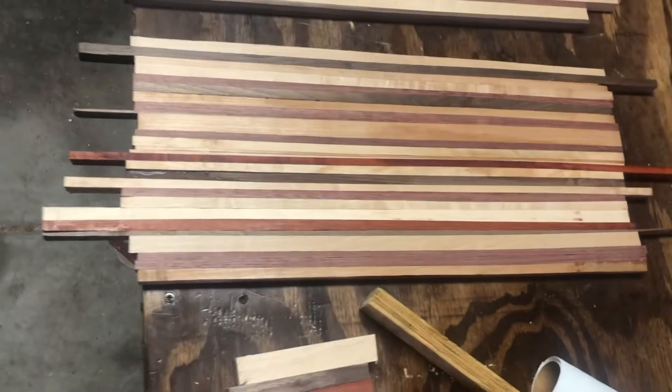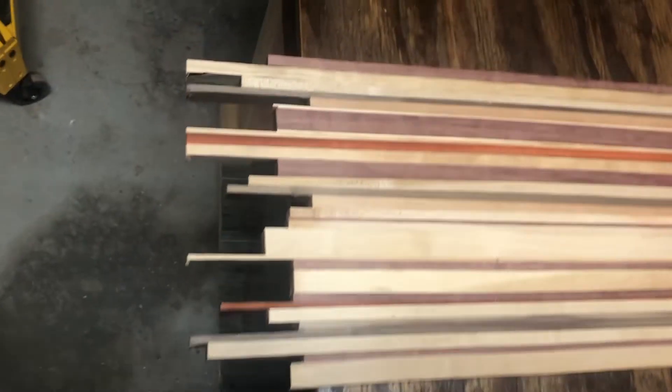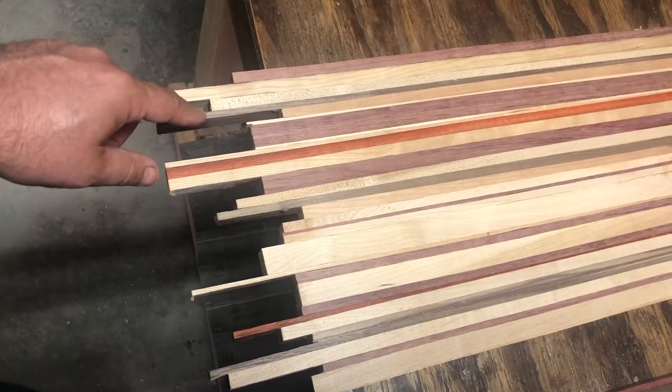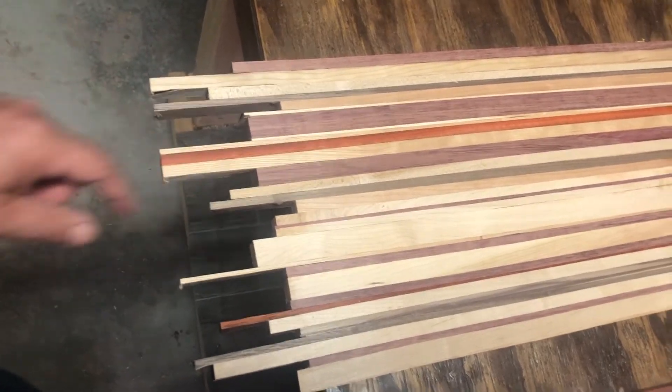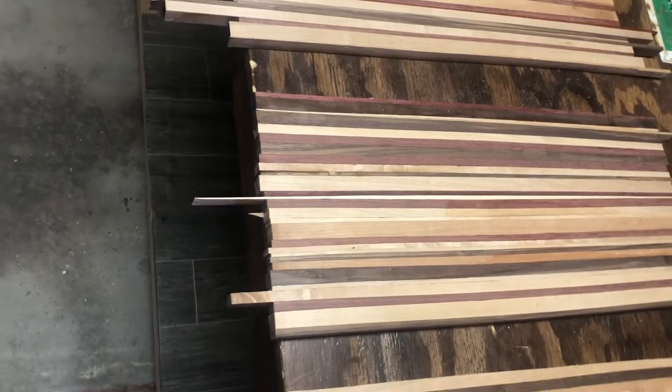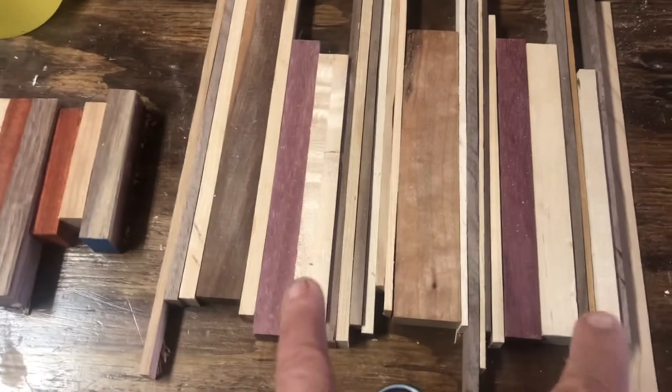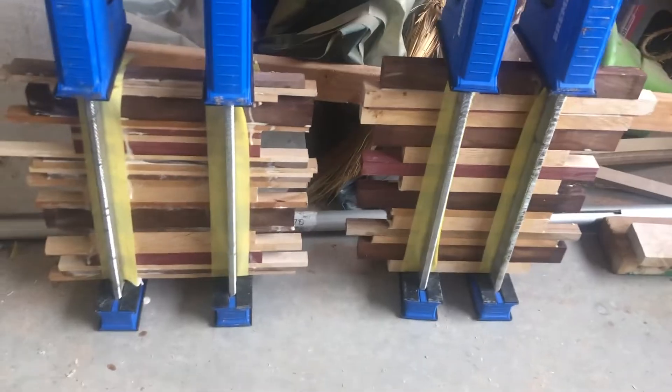These are the three glue-ups I have now. It's pretty much the usual suspects: we have purple heart, cherry, maple, walnut, and padauk. That's predominantly what I had left over. These are going to be one glue-up, these are going to be another, and then I've got two piles of scraps here that are already glued up, about eight inches each, that we'll be able to cut up and get some more length out of for the cutting board.